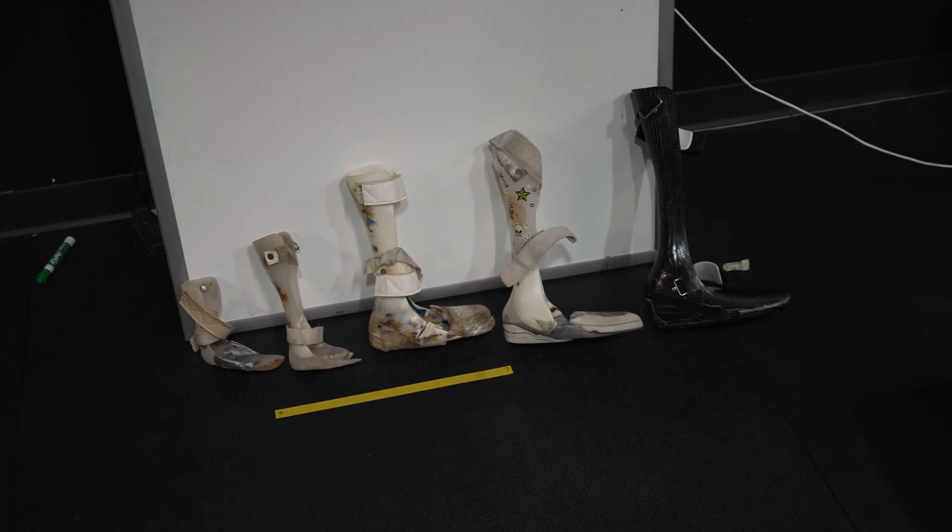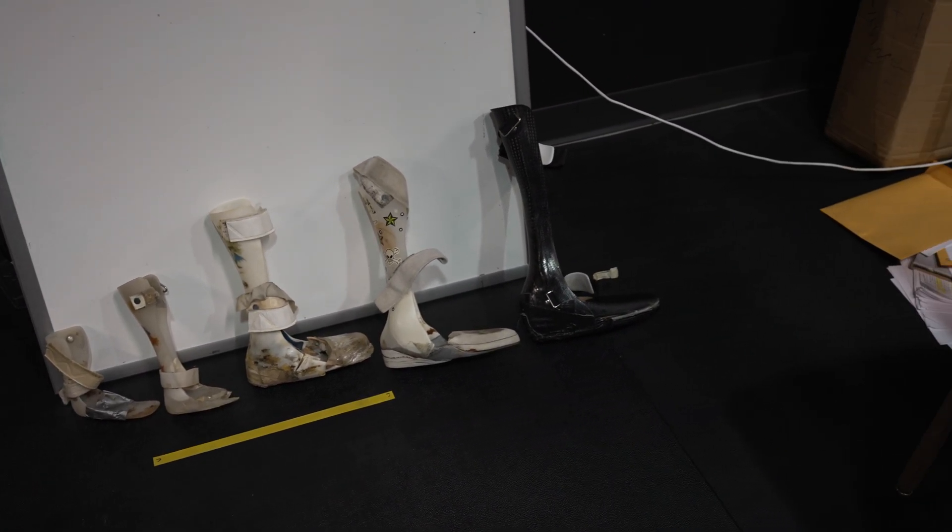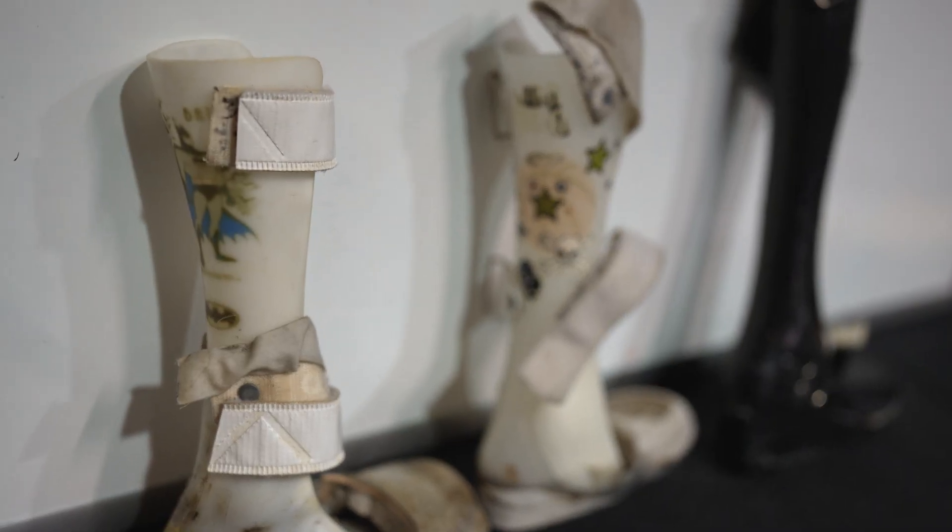With it being new, there wasn't a lot of braces that had those many features of a regular brace or a regular foot.